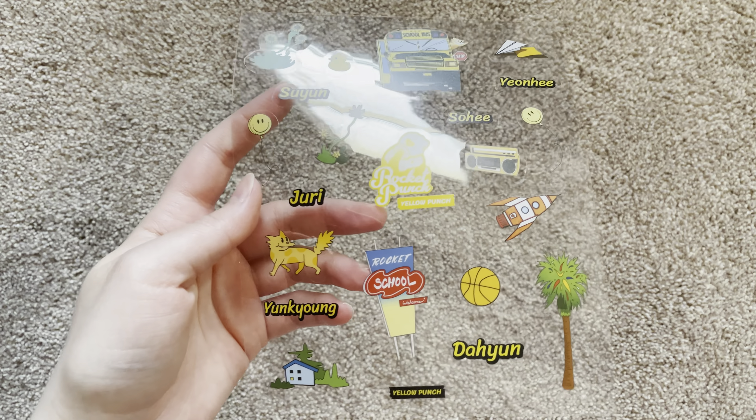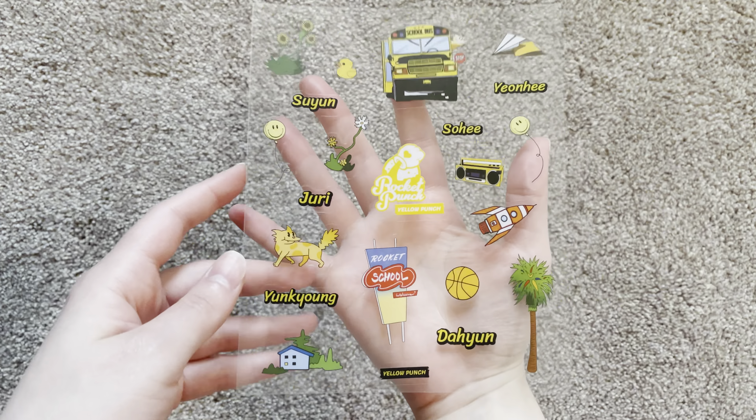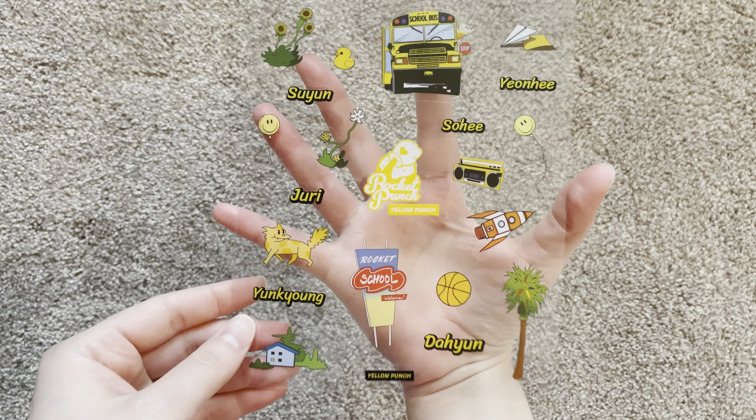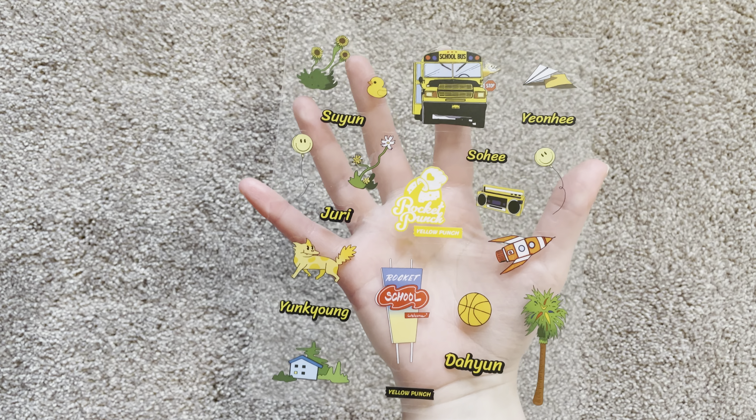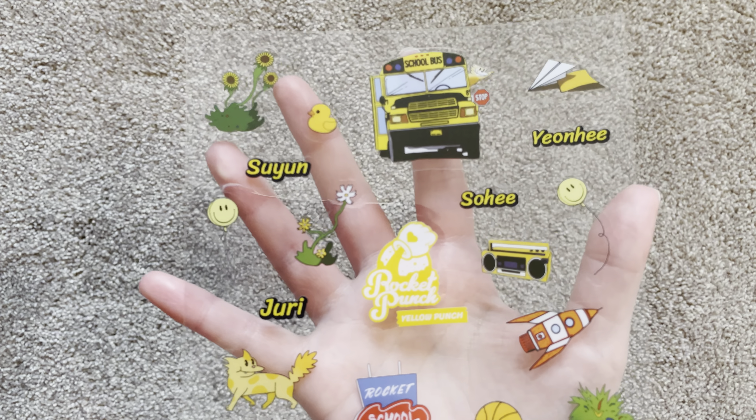Yes! What else — oh my gosh, I think we got stickers! Yes, yes! I love their stickers, I love Rocket Punch's stickers so much. Let me zoom in for y'all.